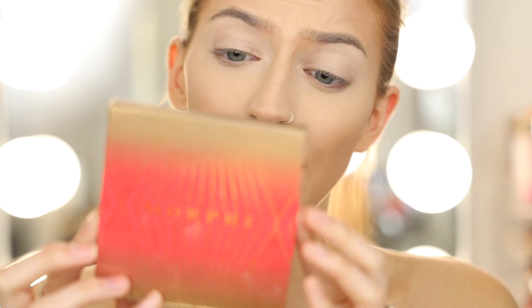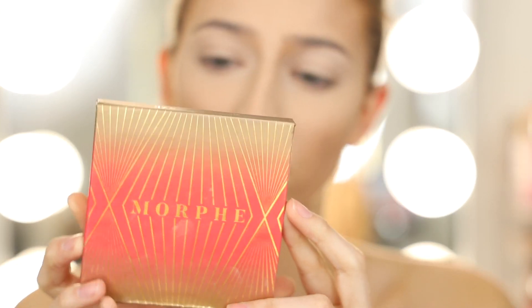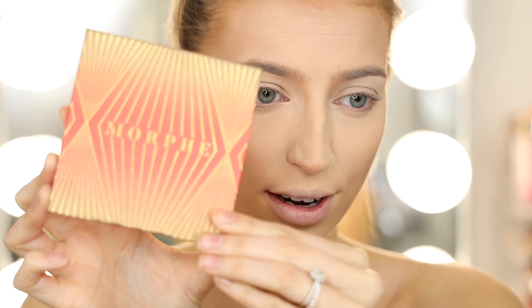Next up we're going to bronze the skin with a little bit of powder. I'm going to be using the Morphe Glamour Bronze Face and Body Bronzer in the shade Megastar.